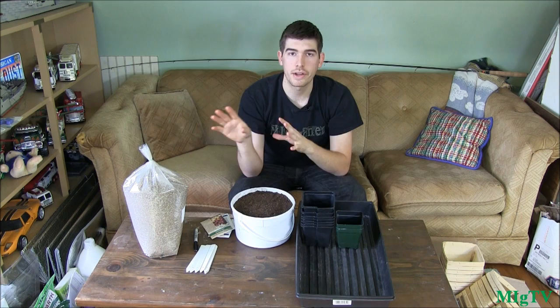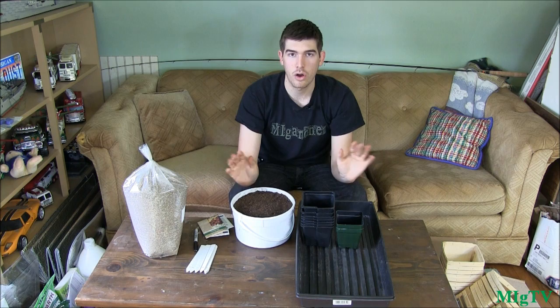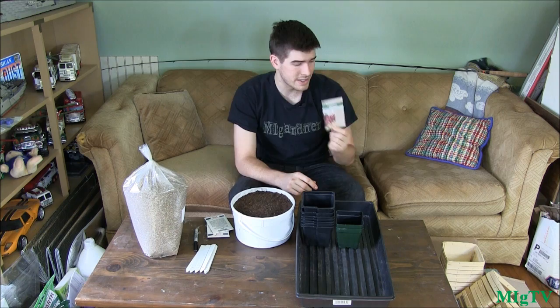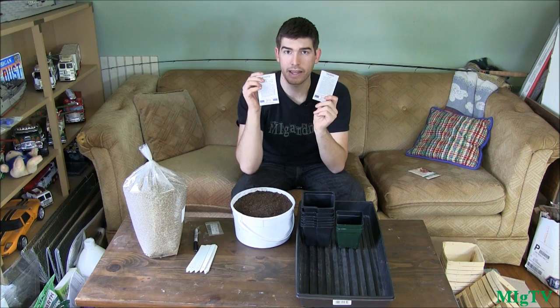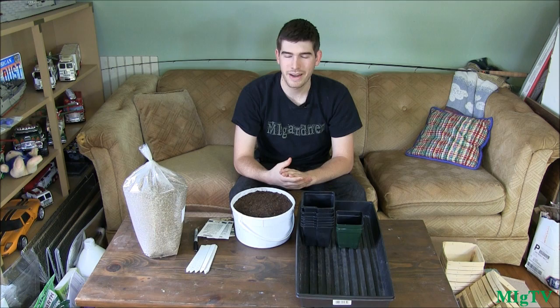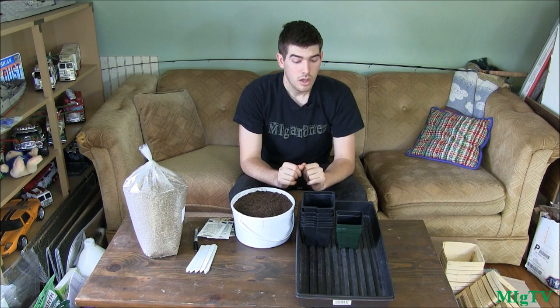I'll be using all four packets, but I guarantee I won't have all those seeds left over. There are approximately 620 seeds in some packets and about 250 in each of the others, so I have well over 1,200 seeds total. Some won't sprout, some just won't germinate as well as others, and that leaves you with the strongest — which is exactly what we want.